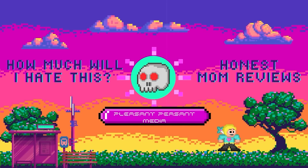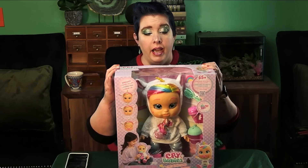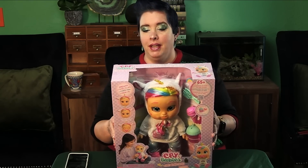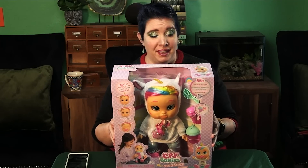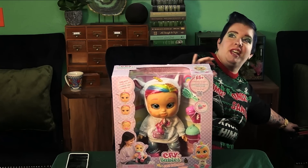Okay, on to the review. I am not going to lie — I am automatically skeptical of this one. It's from Crybabies, which does not bode well for playability. I think it's going to be really annoying. But we're not in the prediction game.